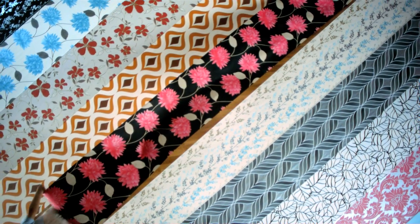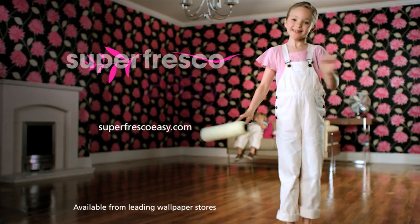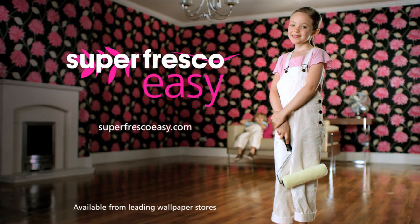Superfresco Easy. Wallpapering made easy peasy. To see how, visit SuperfrescoEasy.com.